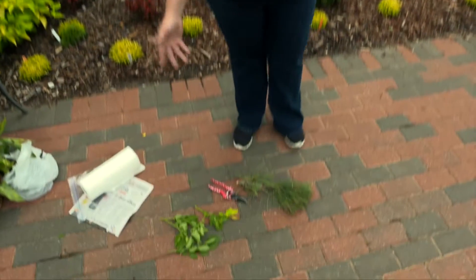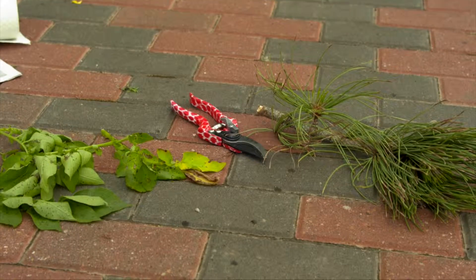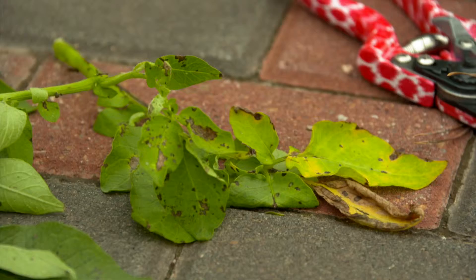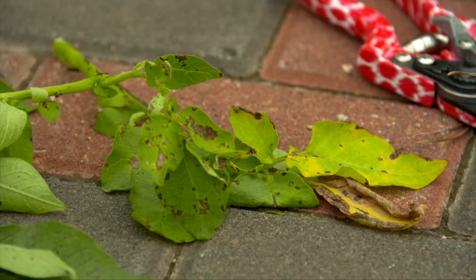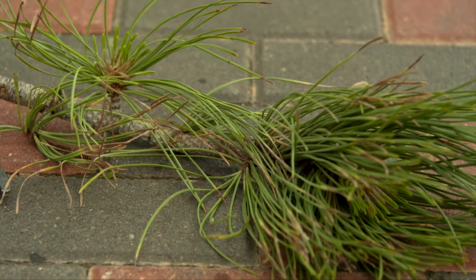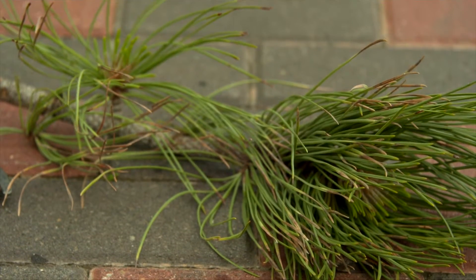Here I have some potato leaves that have spots on them. I've collected leaves that show smaller amounts of spotting as well as larger areas that are blighted — this would be a great sample to collect and send in. We also have a pine branch here that has some browning on the needles, which will be another good sample, as it's confined to the foliage.